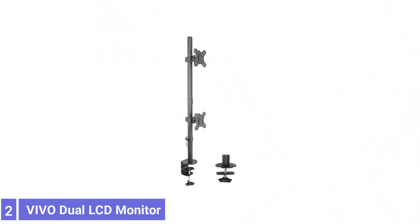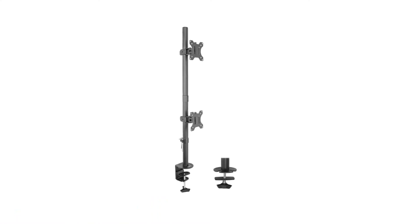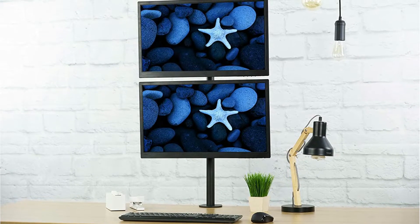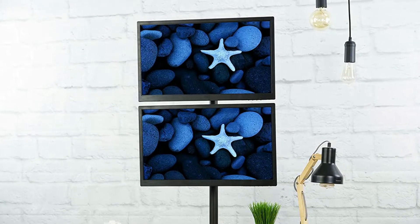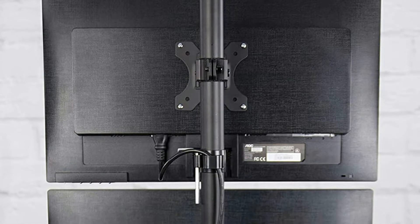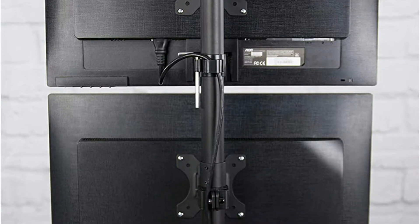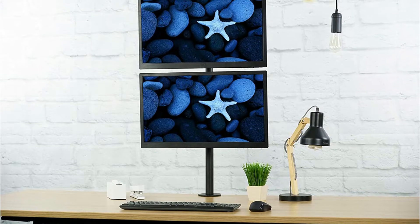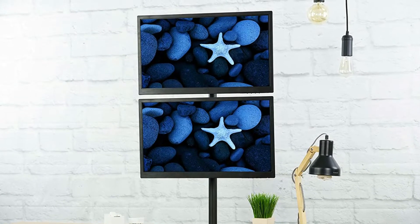Number 2: VEVO Dual LCD Monitor Desk Mount Stand. The VEVO Dual monitor stand is designed for mounting one monitor over another rather than side-by-side. It features a 28-inch tall bar that attaches firmly to a desk or table for stability and comes with two mounting plates. The plates can be adjusted up or down on the bar to suit different size monitors, ranging from 13 to 32 inches and up to 22 pounds. The plates tilt and swivel to adjust the screens to an optimal viewing configuration. This VEVO stand has cable clips that keep monitor cables aligned along the stand's pole.